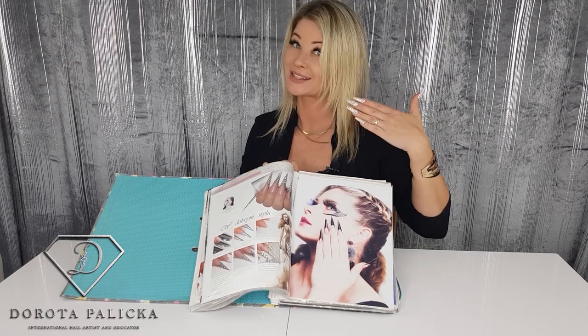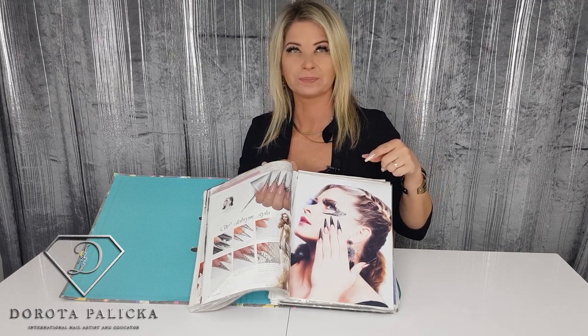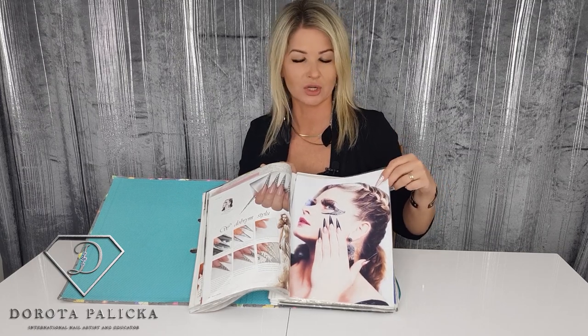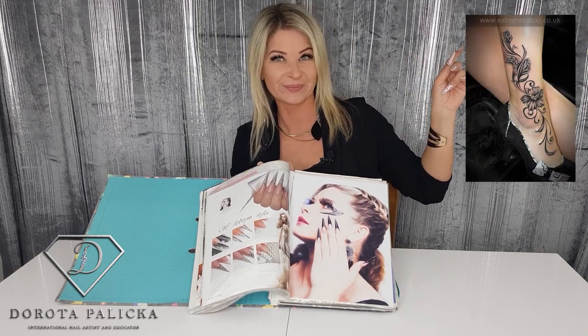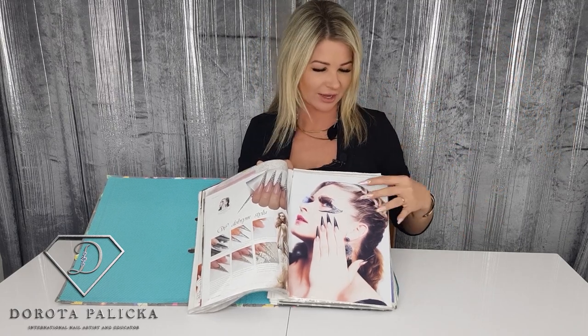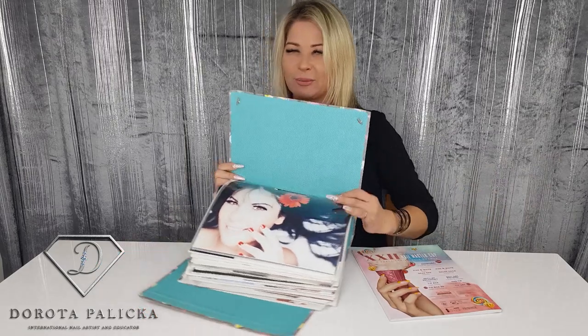That's another picture of myself — this one was actually from one of the competitions in Nail Perfect, and it was used as a poster in quite a lot of different countries, so I'm really pleased with this one. The picture was taken by Gabi Tamescu — he's also an amazing tattoo artist. He did my tattoo as well; you can see a picture of it in here and I am just in love with this tattoo.